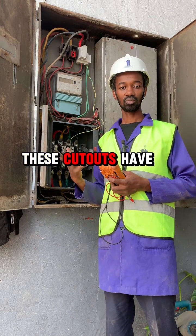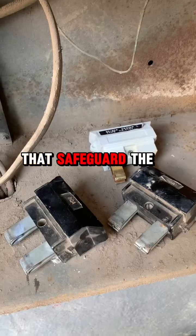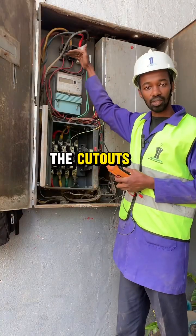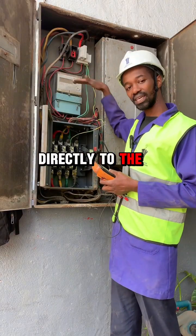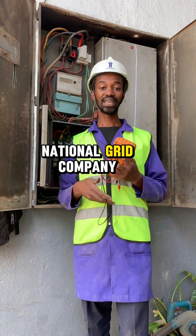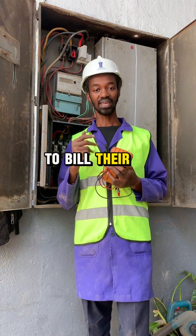These cutouts have fuses that safeguard the customer against any overload. From the cutouts it will go directly to the energy meter. The energy meter is important in this case to enable the national grid company to bill their customers.